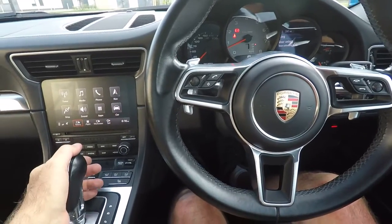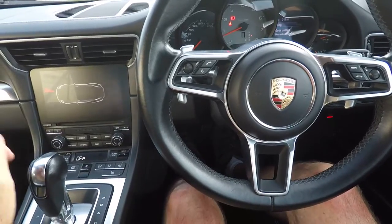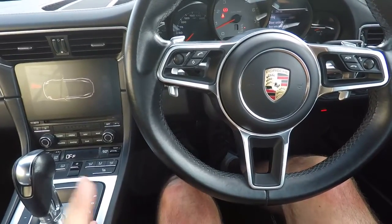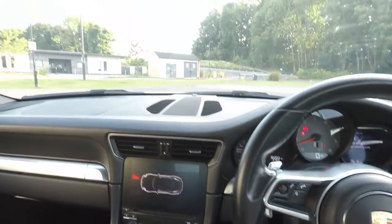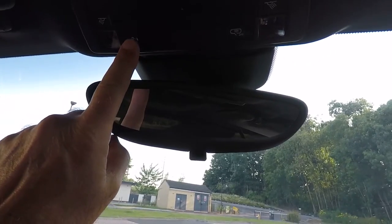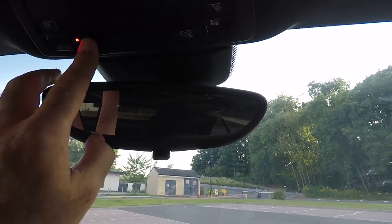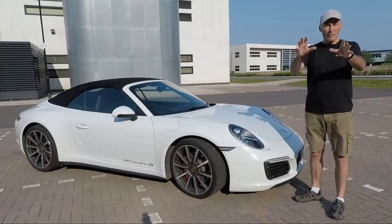When engaging reverse gear, the park assist mode will kick in. If that is getting on your nerves, you can disable park assist by looking at the roof buttons — you'll find a button up there; press that and it will cancel the park assist mode. Press it again and park assist mode returns and the car is checking again.